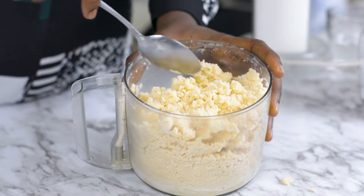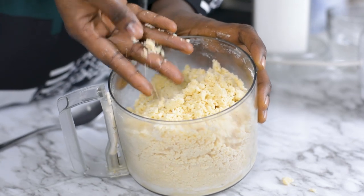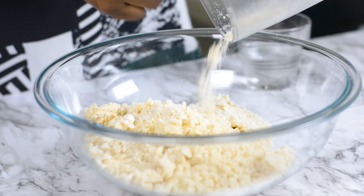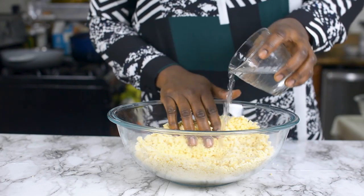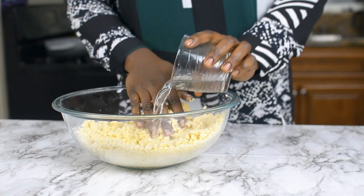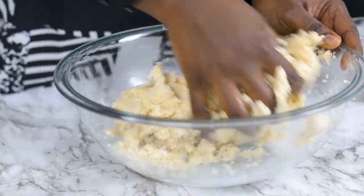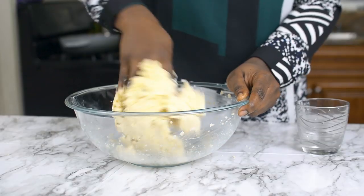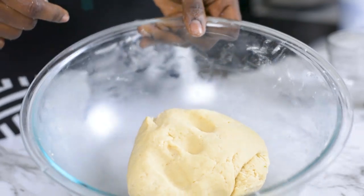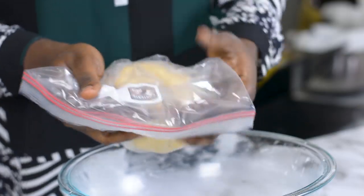Once everything has come together nice and good, I'm going to go ahead and add my cold water. Can you see this? We still have a little bit of chunks of butter here and there, but that is just fine — you don't want to go beyond this. I'm going to add a little bit of cold water at a time and mix the dough together. I'll use my hands to work this for just a few seconds. You don't want to overwork it — just make sure any leftover flour is well incorporated. My dough is all done, nice and soft. I'm going to put this in a ziploc bag and leave it in the fridge for about 20 minutes while I prepare the filling.